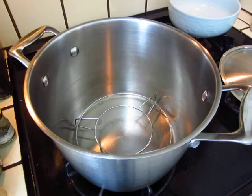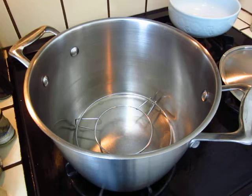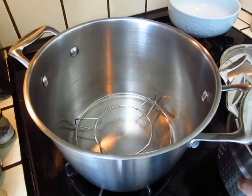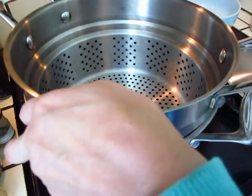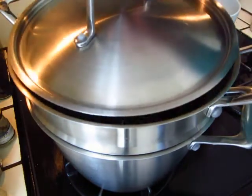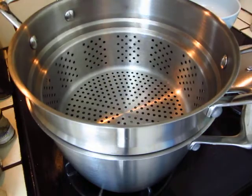All the pots and pans — and this pot came with a steamer, like this, which is much better. But we did not use it that often.